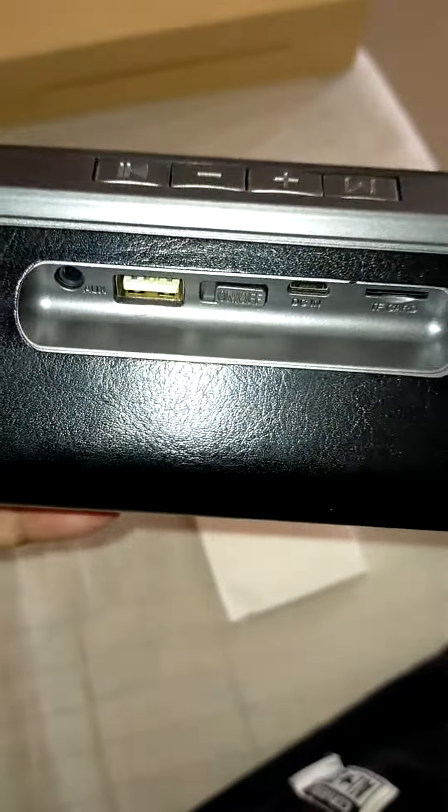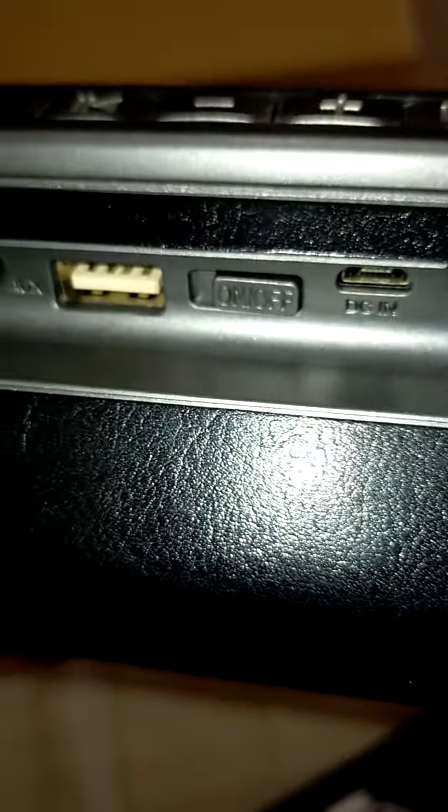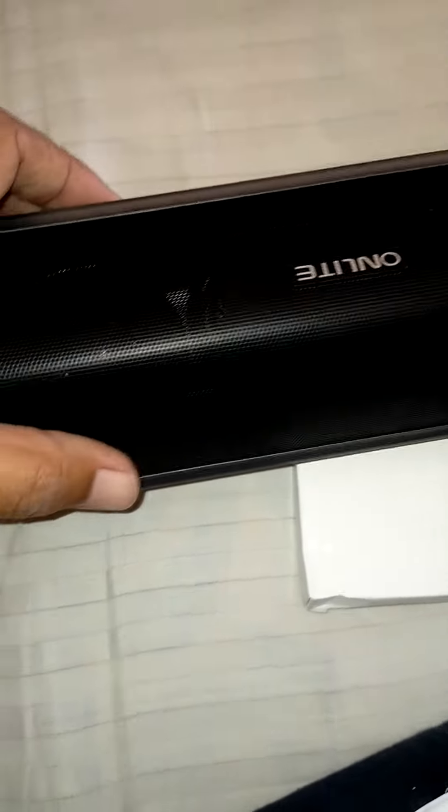Basically all have the same controls — an on switch, aux, TF card, you know, the same. Online: welcome to our music world, ready to pair.